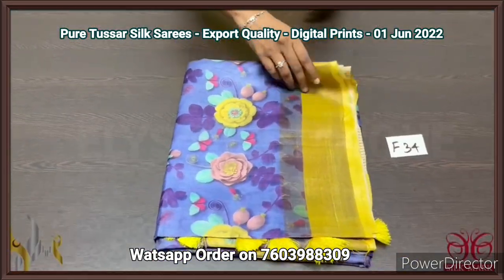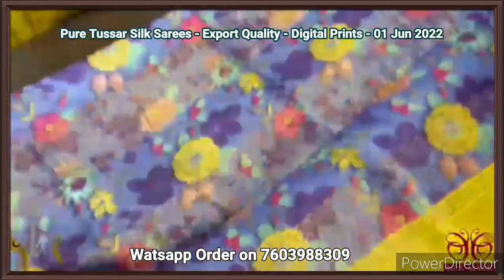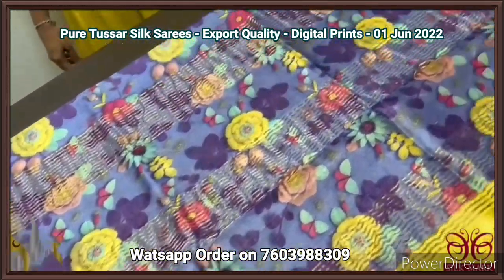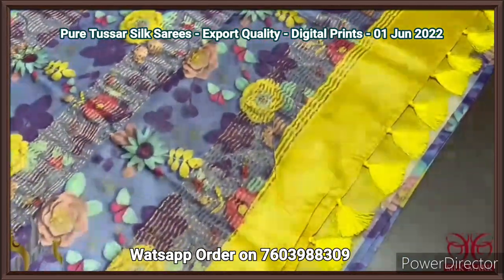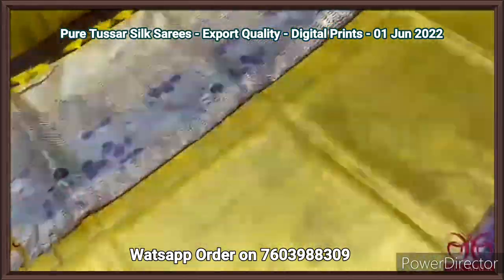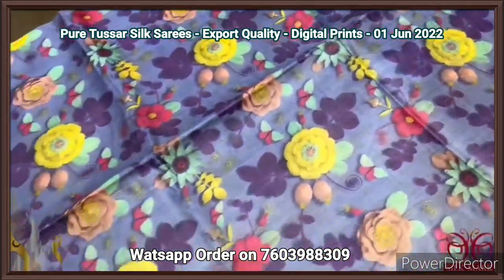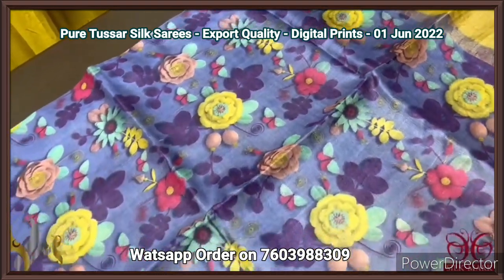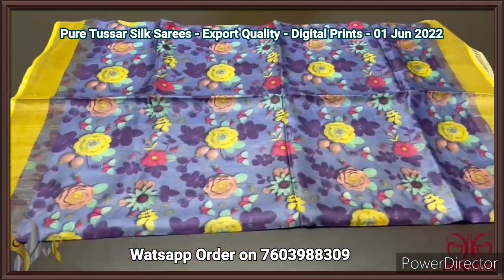Pure tassar silk saree, four ply export quality — soft and finely processed tassar silk. Here we have a beautiful bluish lavender color saree with the combination of bright yellow — a very different and beautiful combo. The pallu also has running combination with the tassels in bright yellow, attached externally, with the same yellow color blouse piece as a contrast. The saree is a very different color and the flowers are also very different — mild and beautiful colors as well as bright colors are used in the saree. Beautiful saree, very different combo with authentic silk mark.